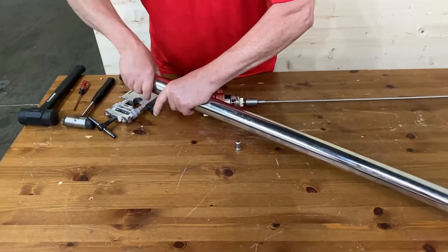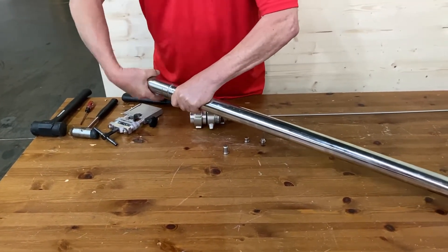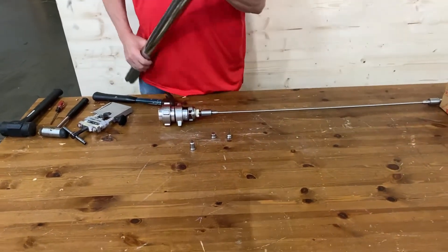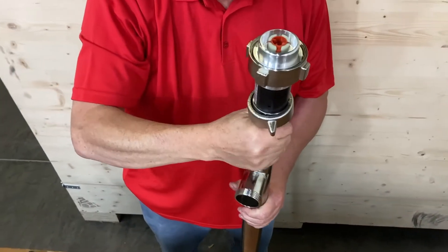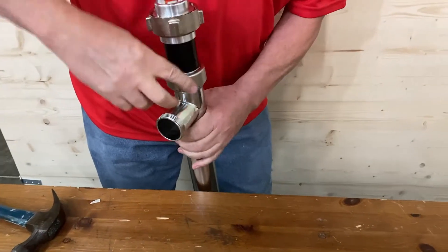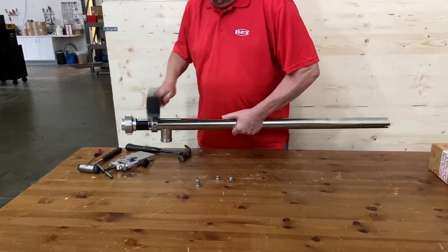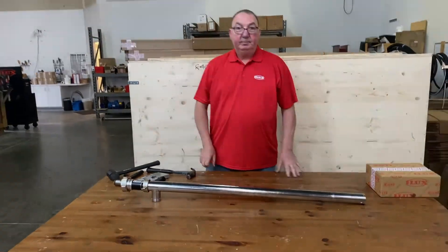Then you can screw it back on. Always screw this back on to your outer tube before you put the inside tube in. Grease this lightly too, because it's stainless on stainless so it doesn't gall. Once that's done, you just grab your whole piece, slide it back in, tighten the nut back up, and get your hammer and just secure that down. It's ready to go back into service. We'll see you next time. Bye.